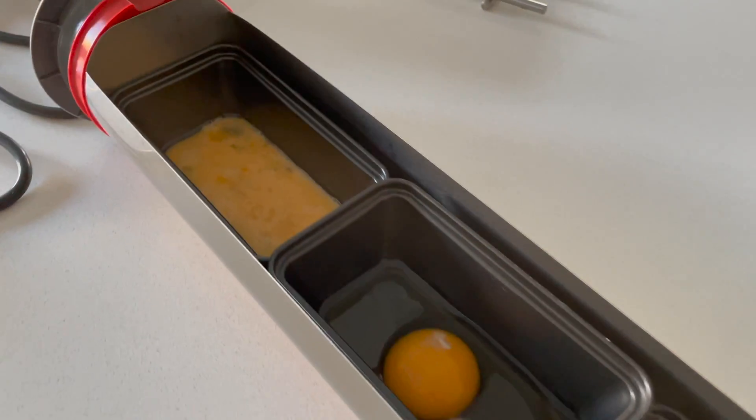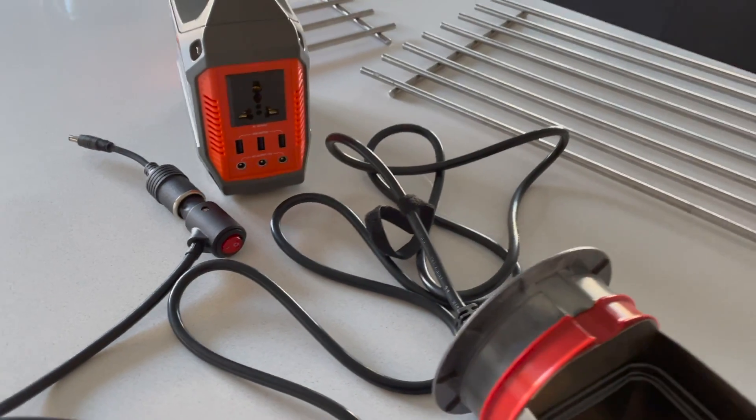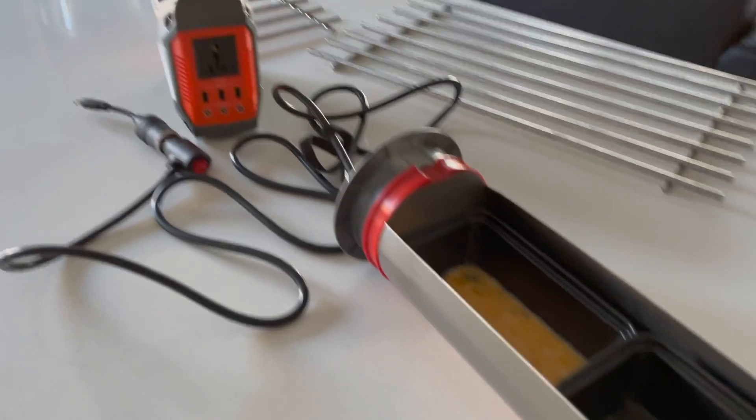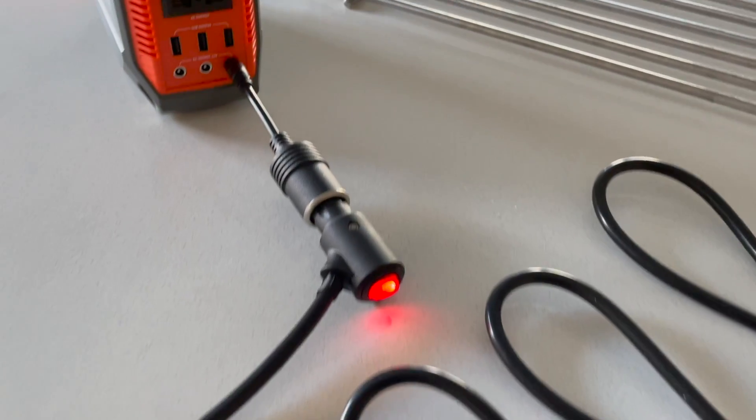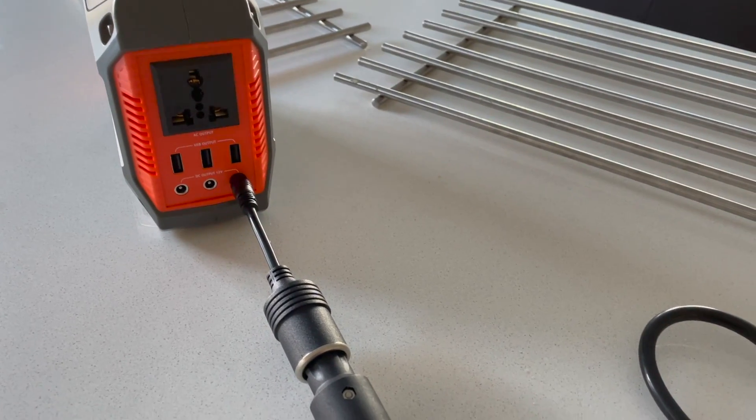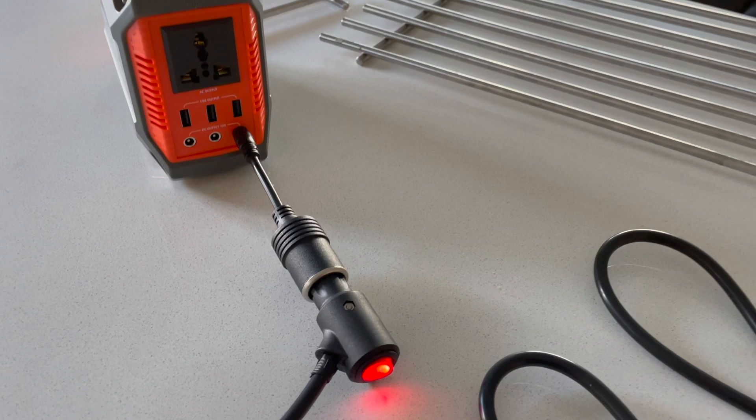I look at the sky and I already know it's not gonna work. What good is it to have a solar oven if there's no sun? Well luckily there is a solution. I used the 12 volt adapter, plugged in the connection, and then I see red — so something is working.